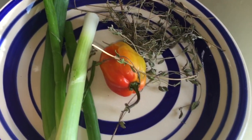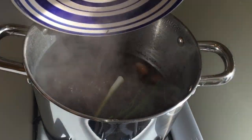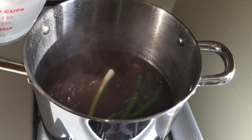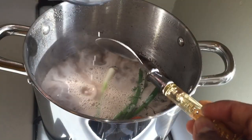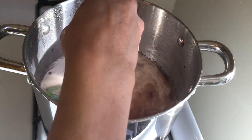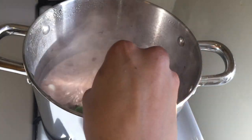I'm going to go in with my scallion, scotch bonnet pepper, and thyme, so it could give my pot added flavor and spice. And then I'm going to add my coconut cream. I'm going to give this a stir and leave it for 10 minutes so that everything comes to a boil.